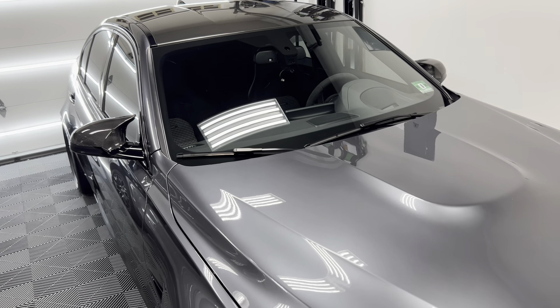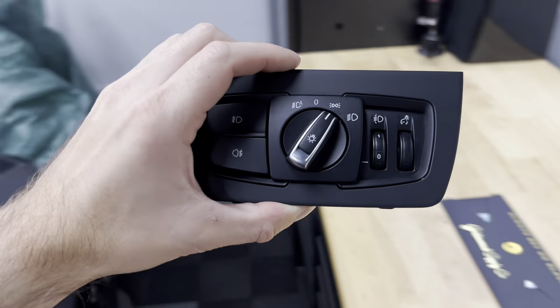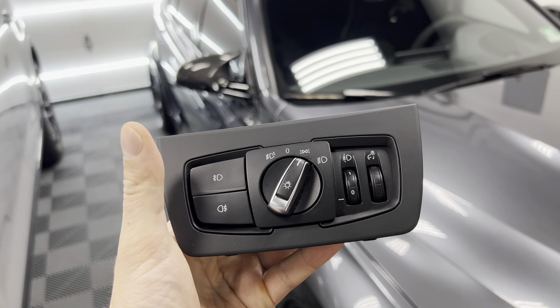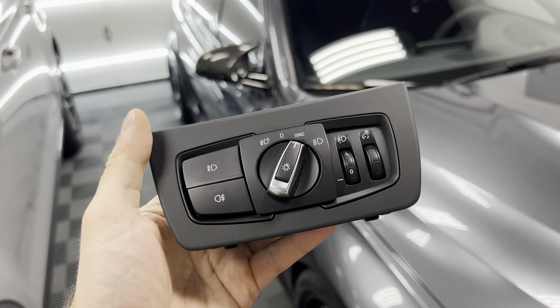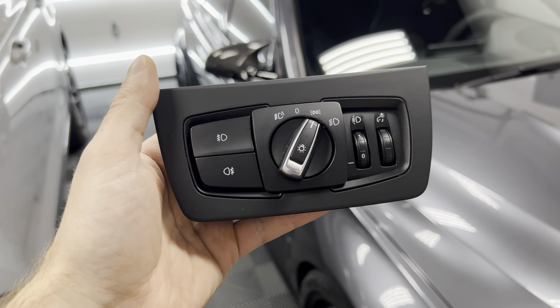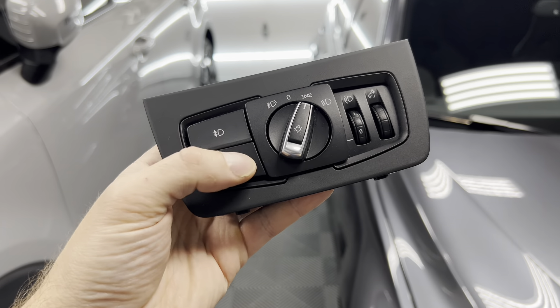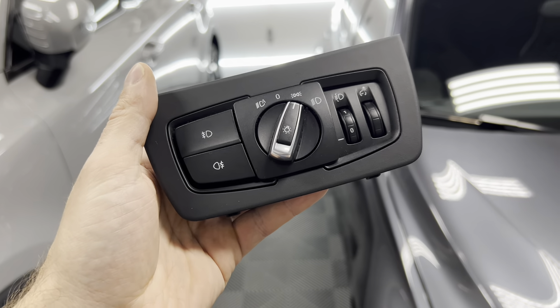For me wanting to get every single detail right, I decided to pick up an OEM Euro light switch module. As you can see here we got the front fog lights and rear fog lights. On the OEM US version these are blank — they're not even buttons, you actually have to enable them. I showed you guys how to do that, but now that I have the actual buttons it's going to look better and you can actually see that it's a button and not just a blank dummy button in its place.